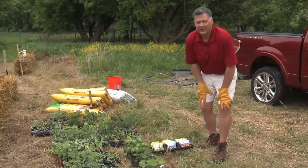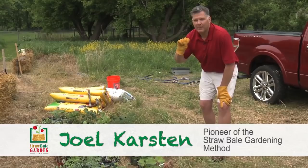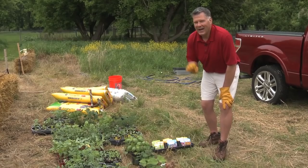We just got back from the garden center. We picked up a whole variety of vegetable plants, bedding plants, as well as seeds and also some flower seeds. Today we're going to spend planting this 50 bale garden here in the beautiful St. Croix River Valley in Minnesota.